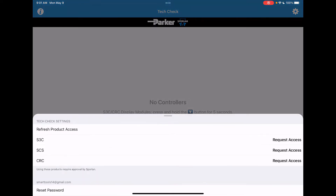This will bring up a pop-up window that will allow you to request access to the S3C product family, the SCS, and the CRC.